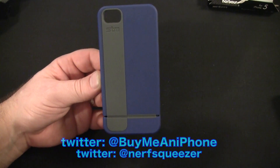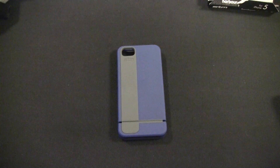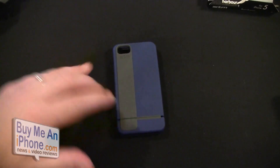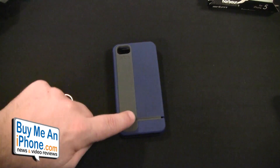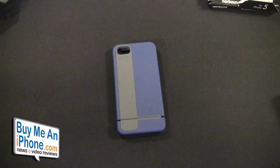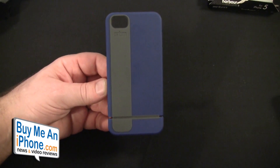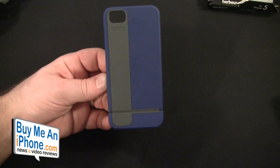Again, it's $34.99. It comes in blue, white, red, and pink. So as you can see, we've got a primary color and then a secondary color. This is the blue with the gray. It does come in white with gray, black with gray, black with a red stripe, pink with a light pink stripe, and this blue with a gray stripe. You guys can go check out the colors and pictures on STMBags' website at www.stmbags.com.